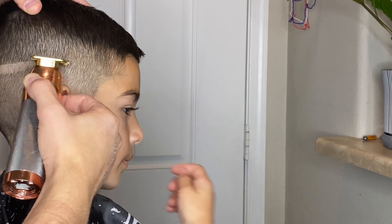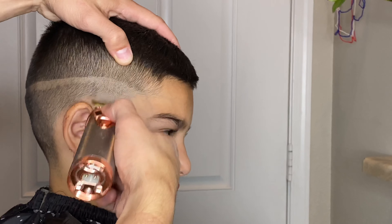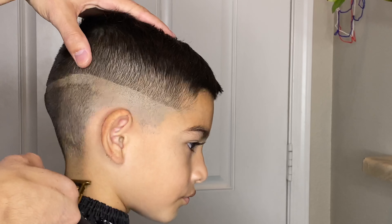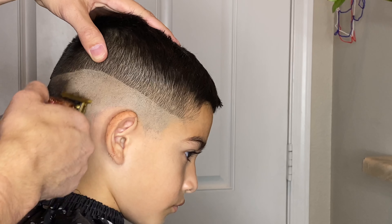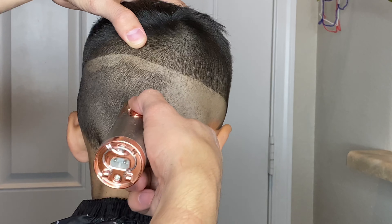When I'm done creating that first guideline I'll just spin him around in the chair and make sure that it's all even all the way around. After that I'll go to the next step and start cleaning up all that hair underneath this first guideline pretty much to a skin, and that's when I'll be using my Bronze Series 9 to just bald him right out.